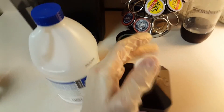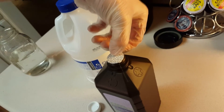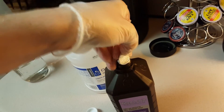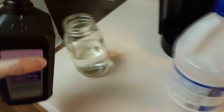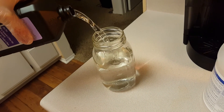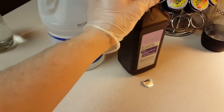This hydrogen peroxide almost certainly has a seal on it - yep. I'm going to take the seal off and pour that in the rest of the way.